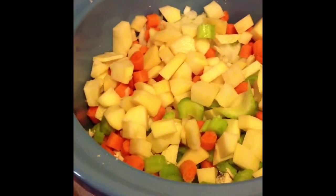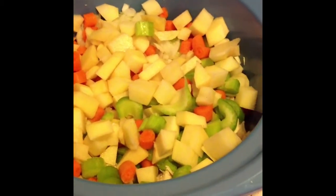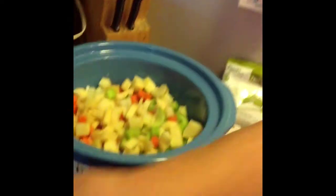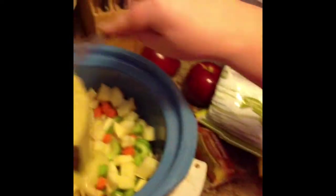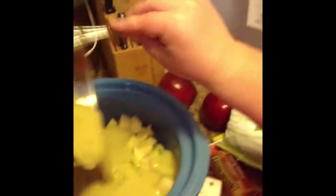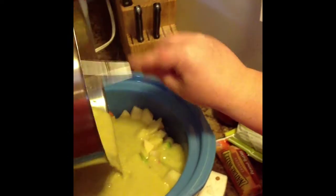Can you help me a second — pour this in or hold the camera, one of the two. Just pouring it in, hoping for the best. That's basically it!